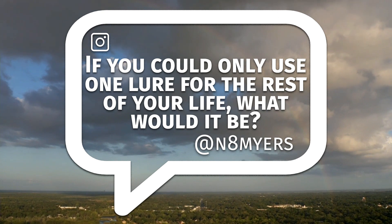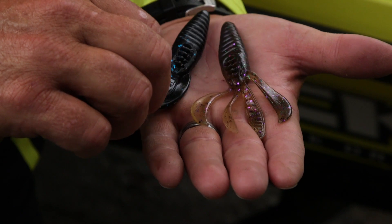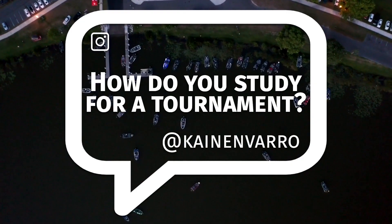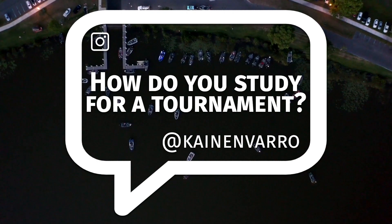One lure for the rest of my life — the one bait I go through more than anything would be the Berkeley Pit Boss, which I designed. I can swim it, I can flip it, I can fish it on a jig trailer or a wobble head. However you want to fish it, you can fish a Pit Boss.